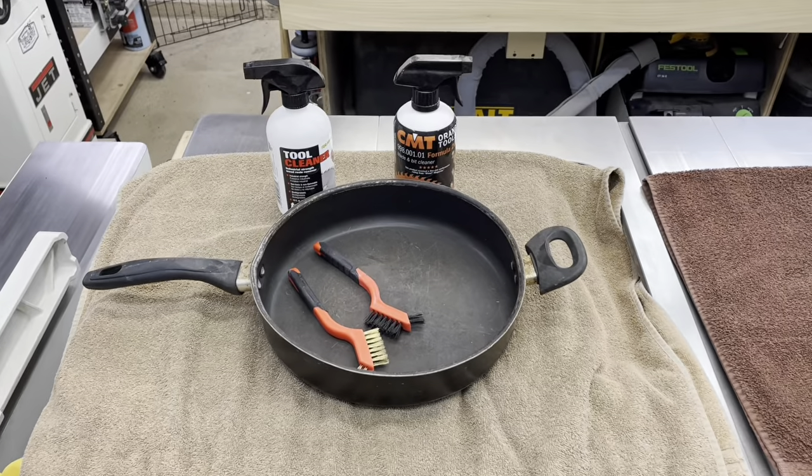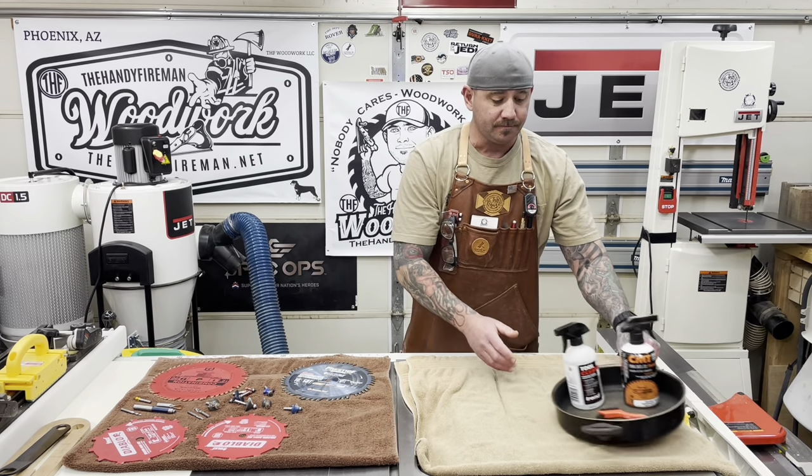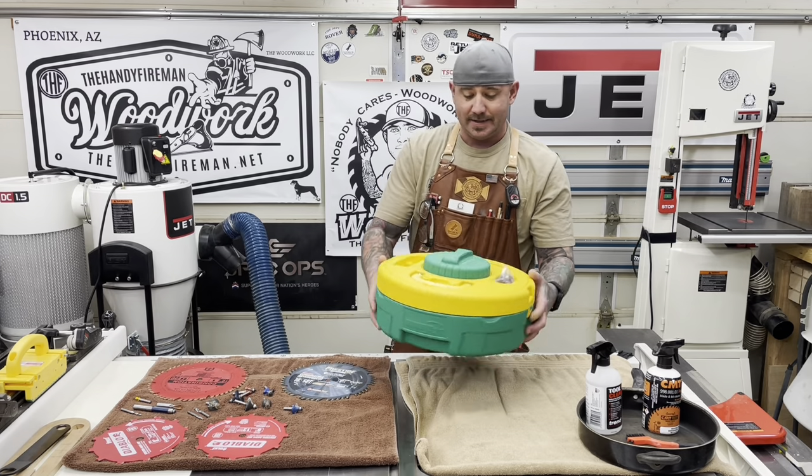I'd throw my blade in there, soak it down, and half the time wire brush the thing. Well now, thanks to the geniuses over at Micro Jig, they came out with this new blade cleaning system.